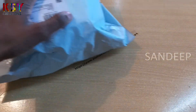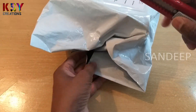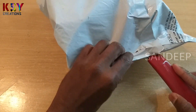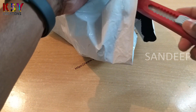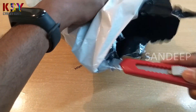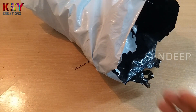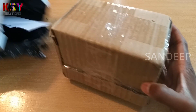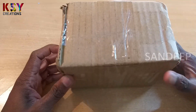Here is the package, I'll open this. This is the packing for the lantern.